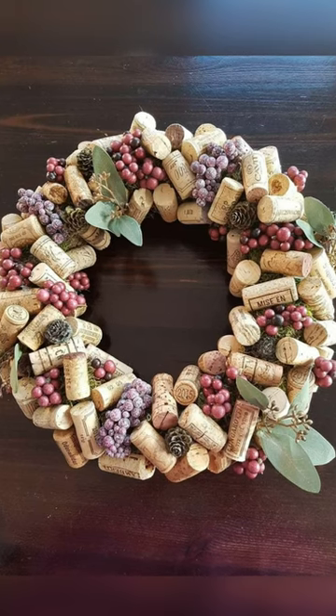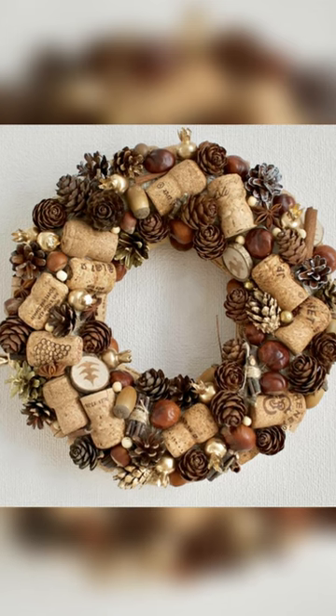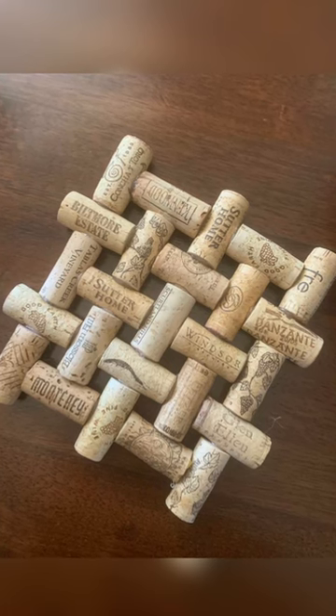You can also make these wreaths at home, so must try these wreaths. If you want to see many other different ideas, subscribe to my channel. Thanks for watching guys, take care of yourself, Allah Hafiz.